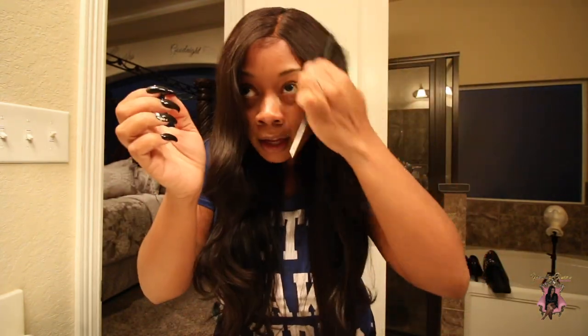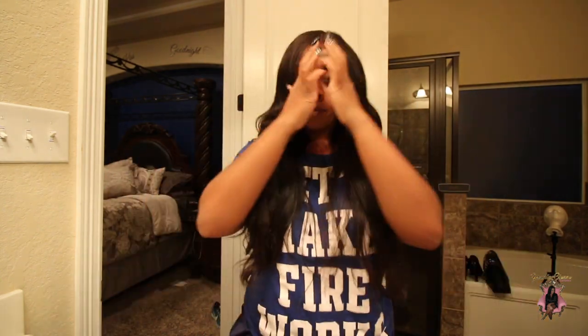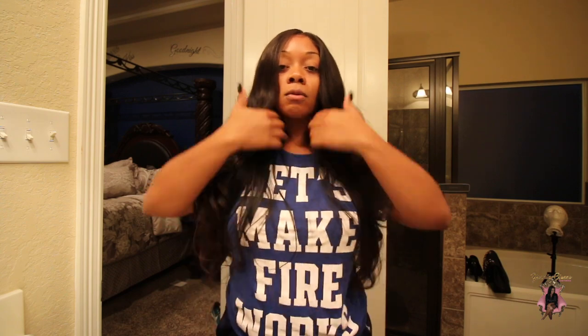It looks very natural parted to the side too, but lately I've been feeling middle parts. The luster is just amazing — so shiny, with bouncy curls. I just feel like such a girly girl when I wear this hair.